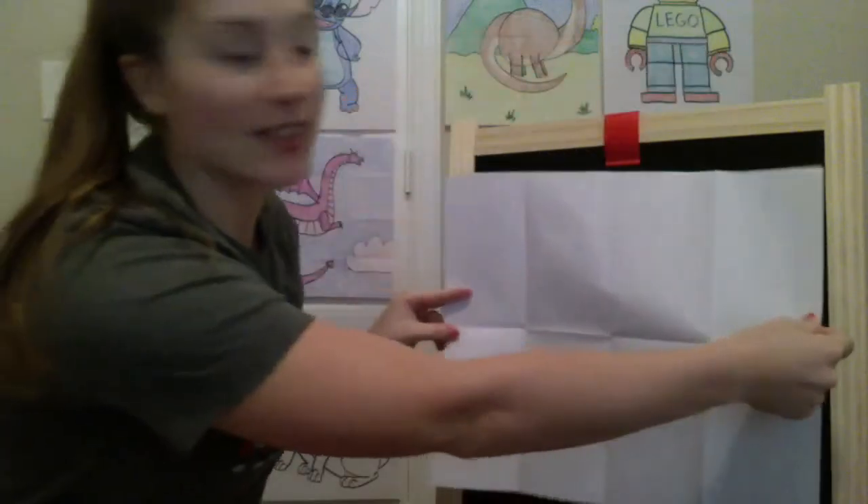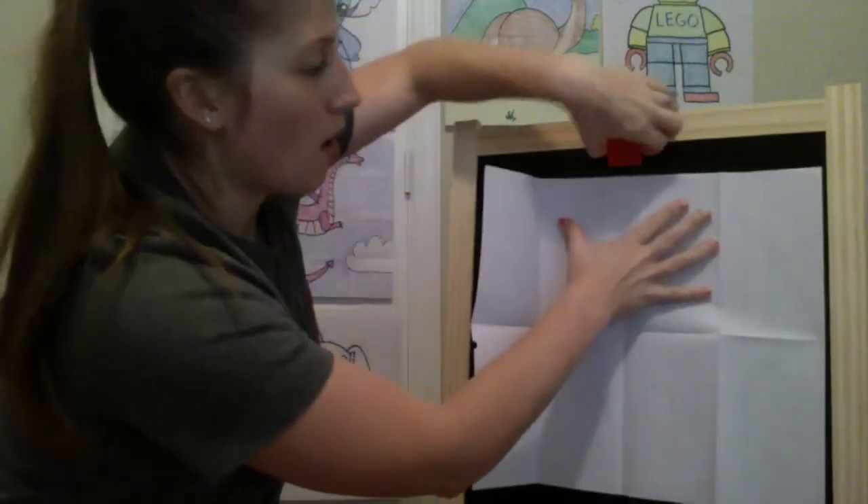Instead of working this way, we're going to turn it again landscape. My dinosaur is going to be walking across my page.